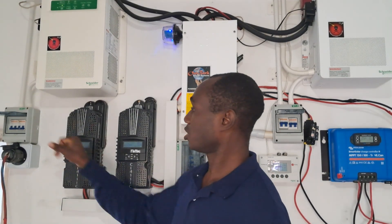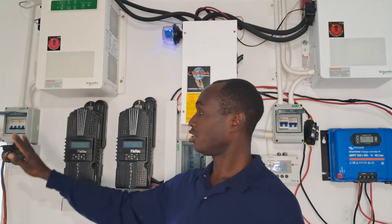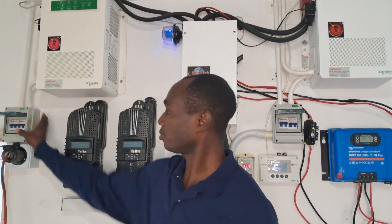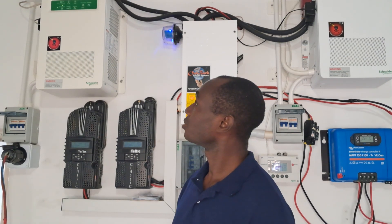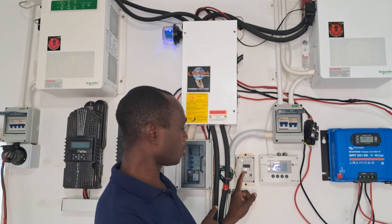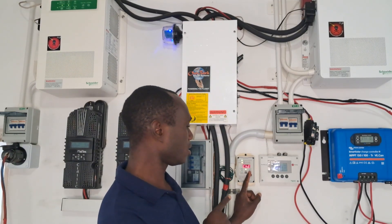The generator is running in the background. I'm going to turn on these breakers to send the power from the generator. You should see the AC-in light on both inverters come on. There it goes — you can see this one is blinking and this other one is blinking. Now if you look at what is going to the battery, it's showing 2.39, which means 2390 watts going to the battery.